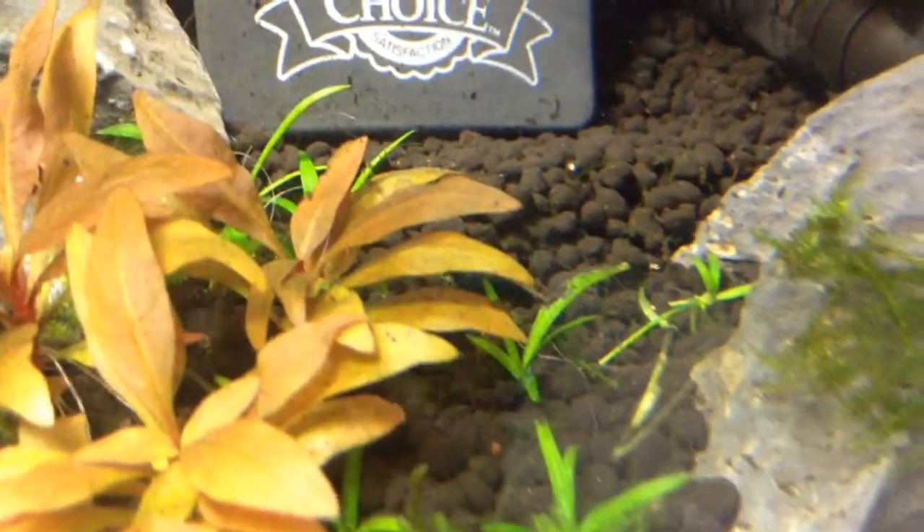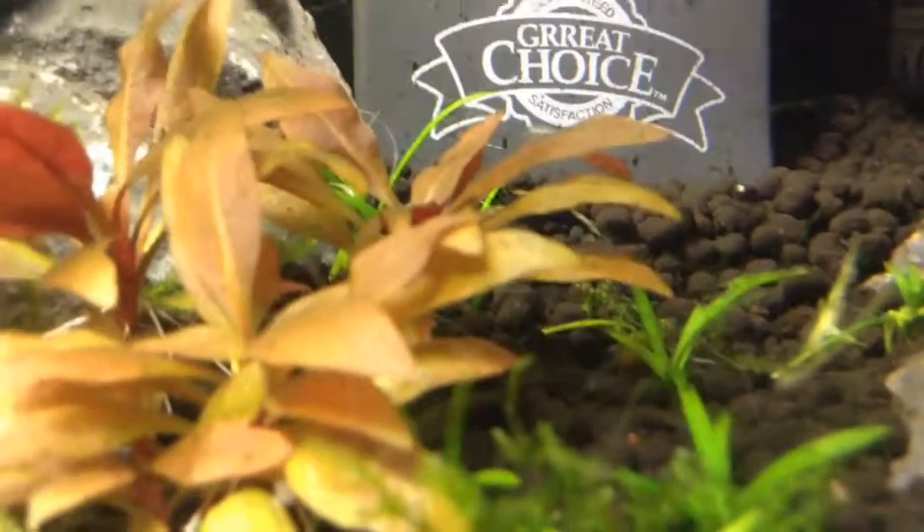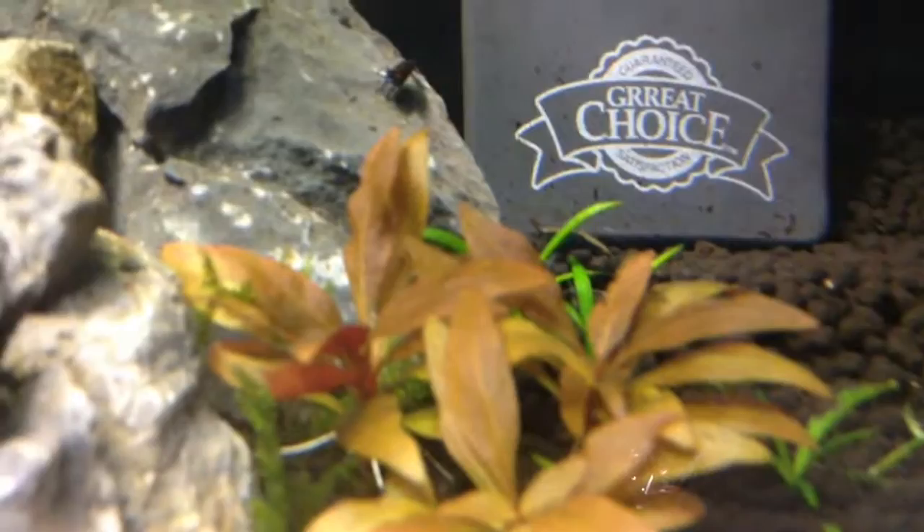And next up, you're going to see the female. She's under the leaf at the beginning, but she'll come out in just a second. There she is — you can see she has a really nice orange stripe, and I find it really cool.